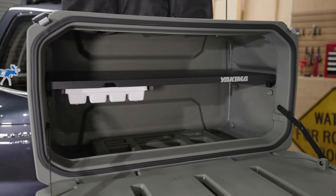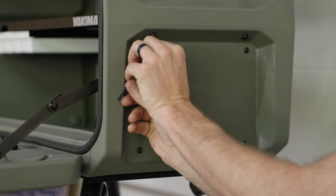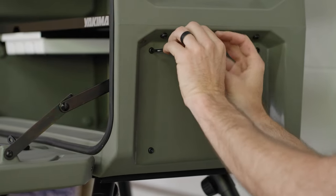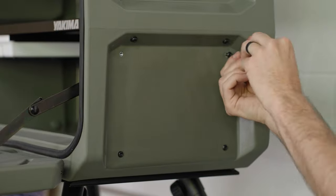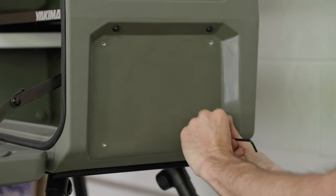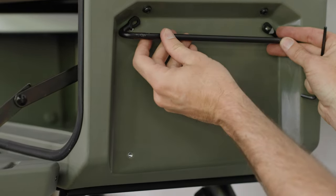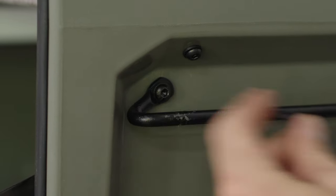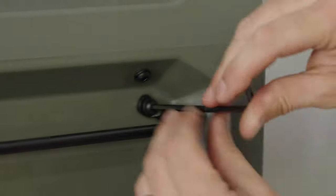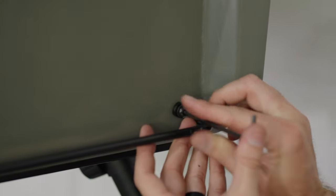Next, install the table attachment rungs. Using the 4mm wrench, remove the pre-installed short screws and washers. Install the rungs with the included longer screws as shown. Repeat to install both rungs on both sides of the Open Range.